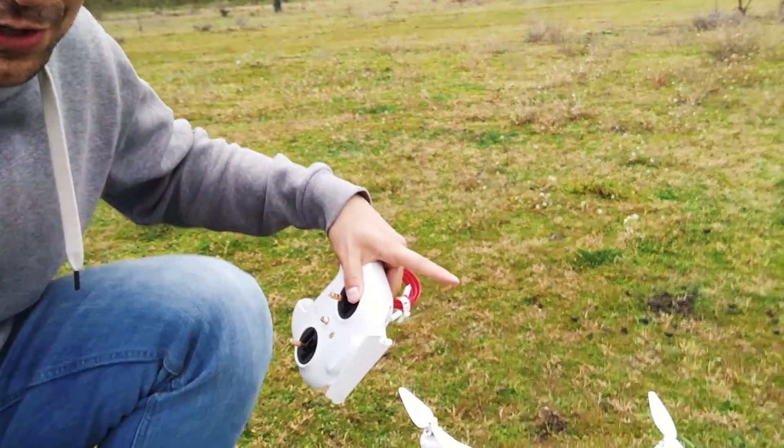Hey everybody, Tech4Row channel here. What I have for you today is the Mi drone, 4K edition. I know I haven't done a review of that drone yet, and I'm starting with the range test, which is a bit unusual. But you can see the weather — it's terrible. Ever since I got the drone, the weather is terrible: no sunshine, windy all the time, so getting some decent footage is kind of impossible.